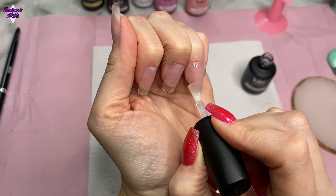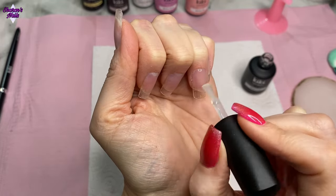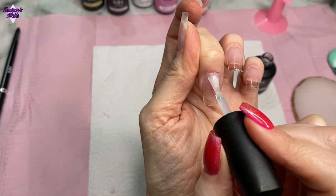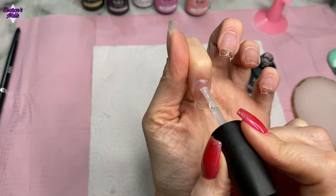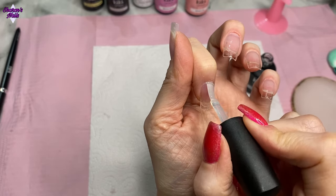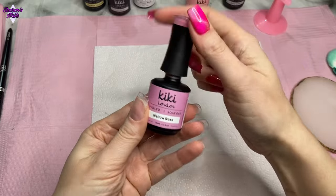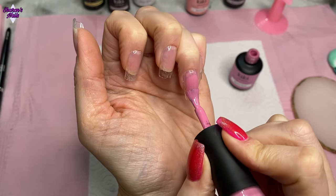If you put your base coat on too thick you risk it going into your side walls and cuticles, and it's not going to adhere to your gel polish as well as a thin coat would. Don't forget to like and subscribe if you did enjoy this video — the majority of you watching aren't actually subscribed, so hitting that subscribe button and the notification bell would really help. You can also find all the products I've used in the description box.